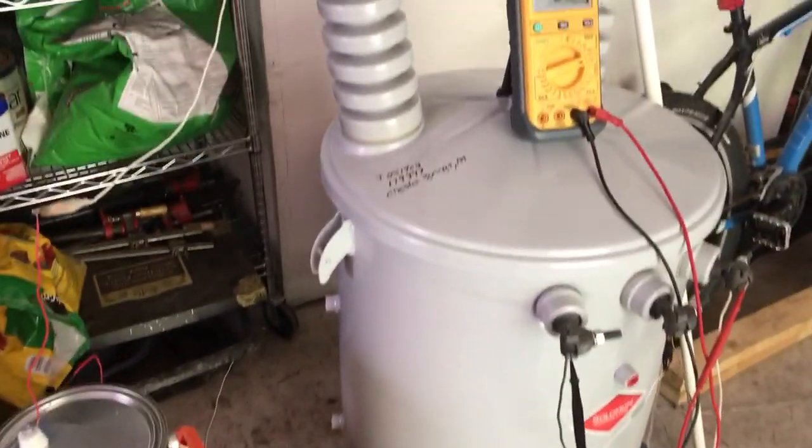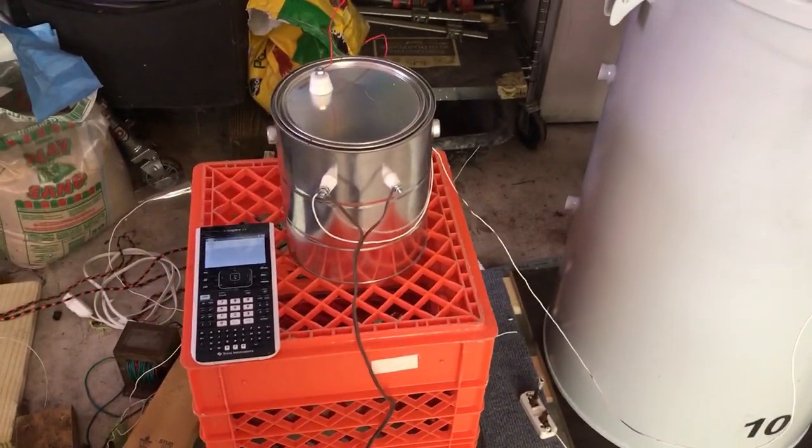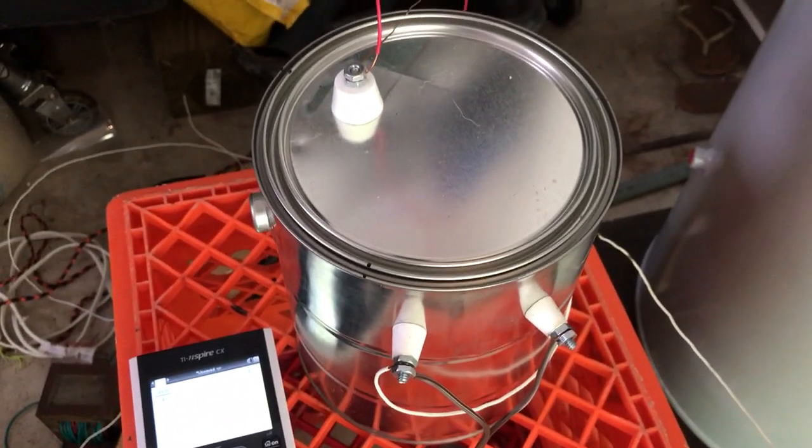Greetings viewers, today I have another microwave oven transformer video. This is done plenty of times before on YouTube, but I just thought I would try it — testing what the actual output of a microwave oven transformer is.